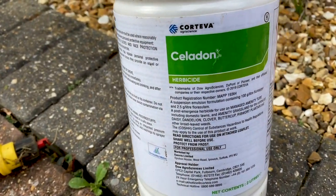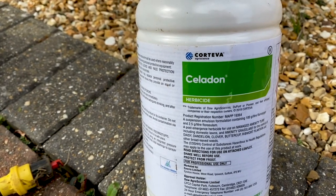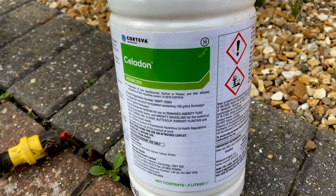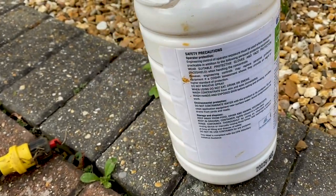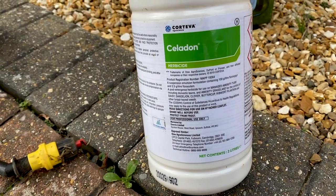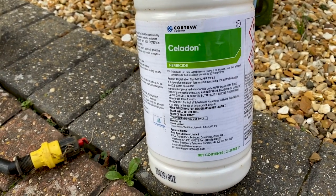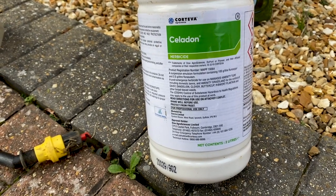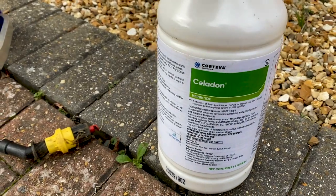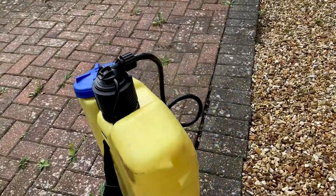So my lawn lovers, to tackle the weeds on this lawn, I'm going to be using a professional product called Celadon — you can see there that it's a herbicide. Other weed killing products are available, but I can comment on this product; I use it all the time. Very, very effective. Within 7 to 10 days, you'll definitely see the weeds start to yellow off and then eventually shrivel away. I've already got that product loaded into my knapsack sprayer.